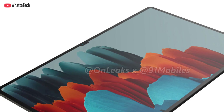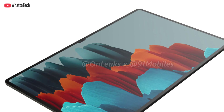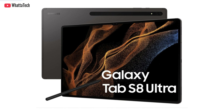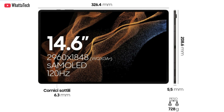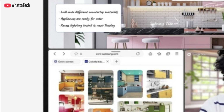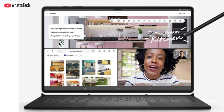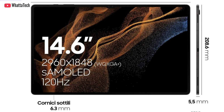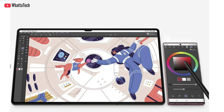As for the Tab S8 Ultra — the biggest and baddest model of all — it will be a 6.3mm thin tablet, though not as thin as the Tab S8 Plus. The bezel size is also 6.3mm, which is really thin. It's a heavy tablet as well, but there's a big reason why: a 14.6-inch Super AMOLED screen with 2960 by 1848 resolution and a 120Hz refresh rate. That's a massive display for an Android tablet.